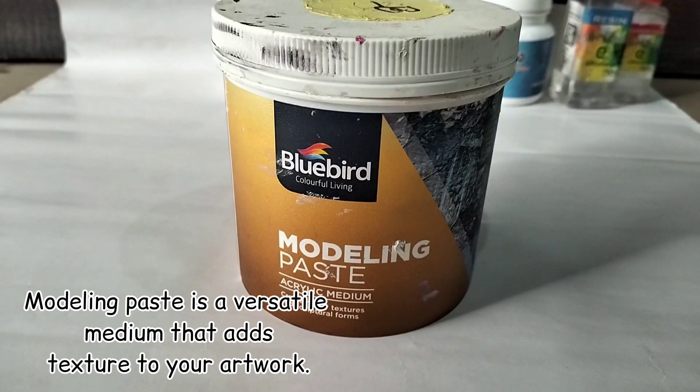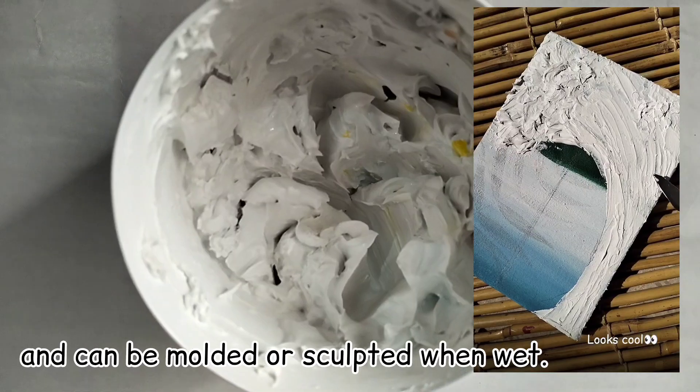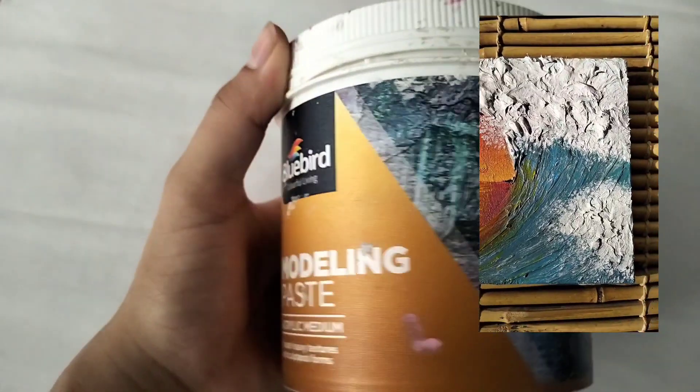Modeling paste is a versatile medium that adds texture to your artwork. It's perfect for creating three-dimensional effects and can be molded or sculpted when wet.